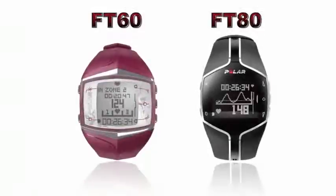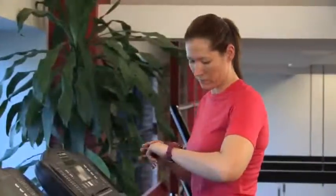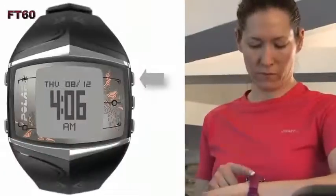This feature customizes a training program based on your current fitness level and goals, and provides you with targets for time, calories, and intensity during exercise. The STAR training program is available on the Polar FT60 and FT80. Today we're going to walk you through the step-by-step process of getting started with the STAR training program on the FT60.